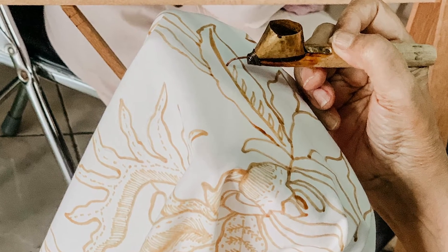To create batik, the artist draws a picture or design onto a piece of fabric using hot wax. The fabric is then dyed a new color, and when the wax is removed you can see the original color of the fabric underneath.